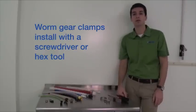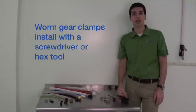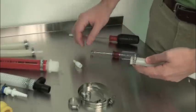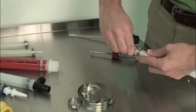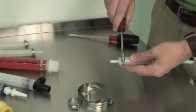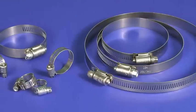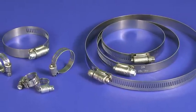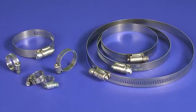Moving on to worm gear or screw-type clamps — this style needs no special tools for installation, just a flathead screwdriver or a hex tool. Like Oetiker clamps, you should place the clamp on the hose before inserting the fitting. Once the components are in place, tighten the screw and the assembly is complete. You can unscrew, remove, and reuse this type of clamp. They're more forgiving than ear-type clamps regarding the range of connection sizes they'll work well with.